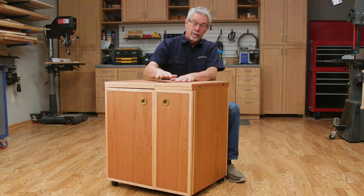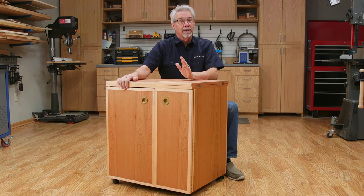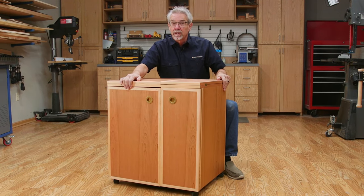Today I'm going to show you our sewing machine cabinet and discuss its features, especially the sewing machine lift.